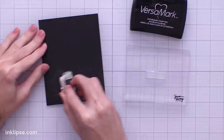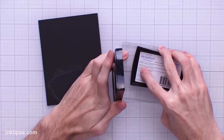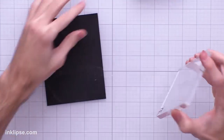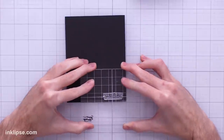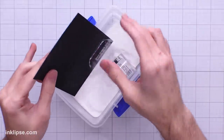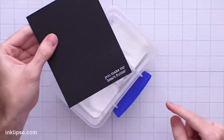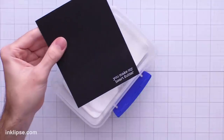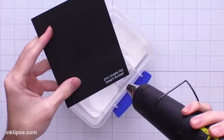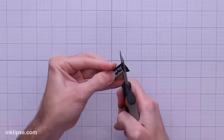I want this to stand out so I'm doing some heat embossing. Starting off with my anti-static powder tool to make sure nothing sticks where I don't want it, then I'll ink up the sentiment using VersaMark clear sticky ink and stamp it down onto my black cardstock. I'll throw over a layer of white heat embossing powder, tap off the excess, blow on it a little bit to get rid of any stray powder, and then heat set this until it's nice and bright white.